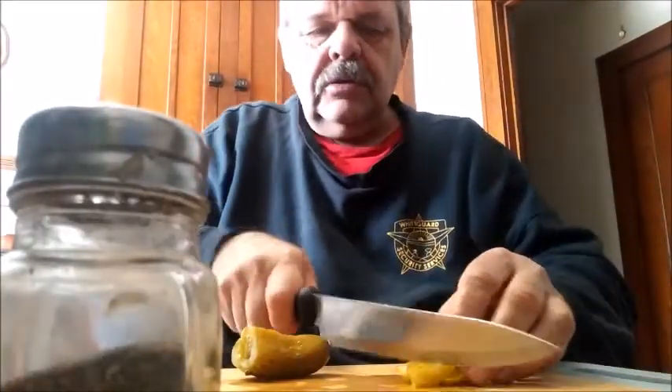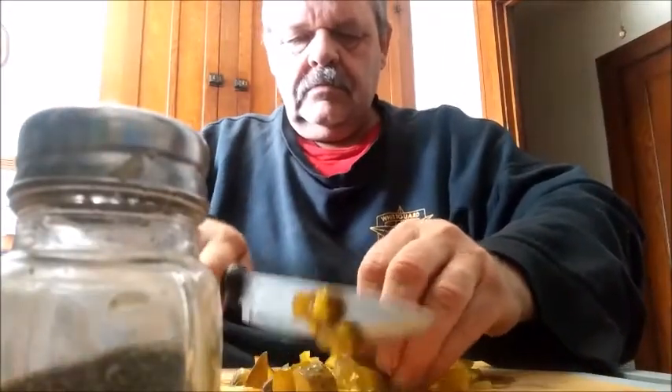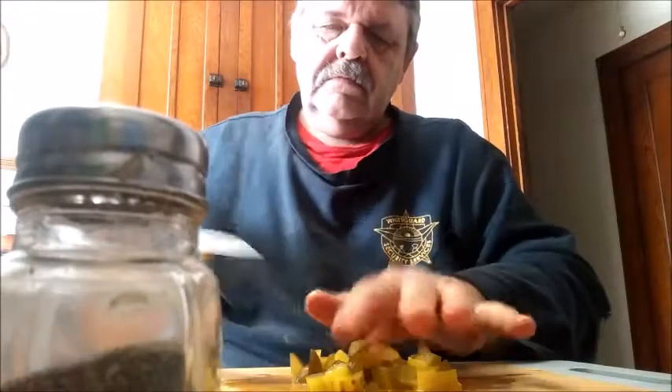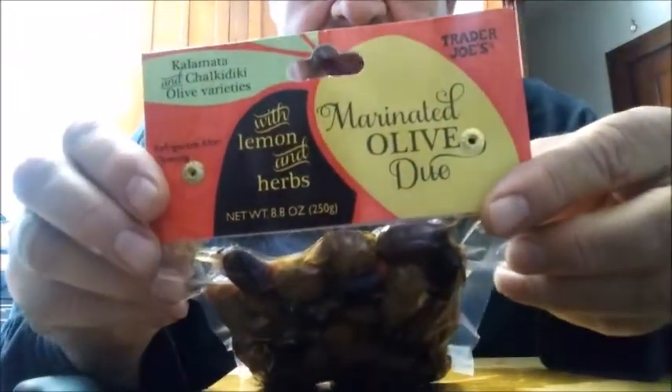Kids, don't try this at home. I don't want to cut this up too small — I'm going to have noticeable bites. I've got some lovely olives here, marinated in lemon and herbs.